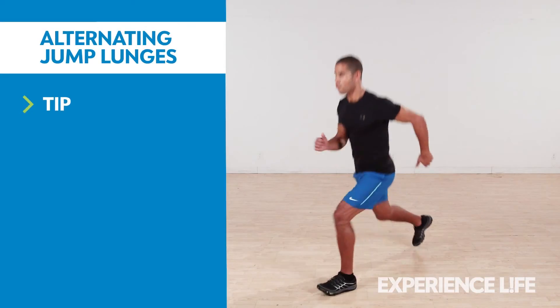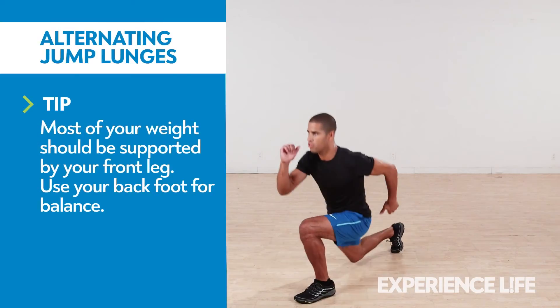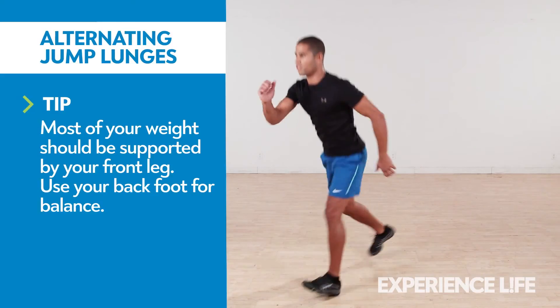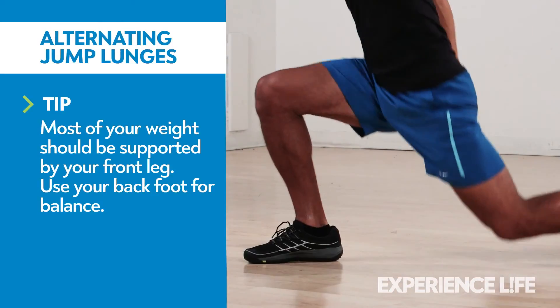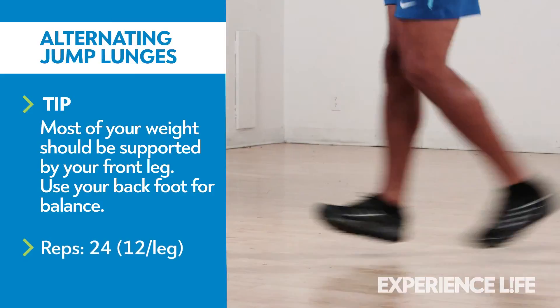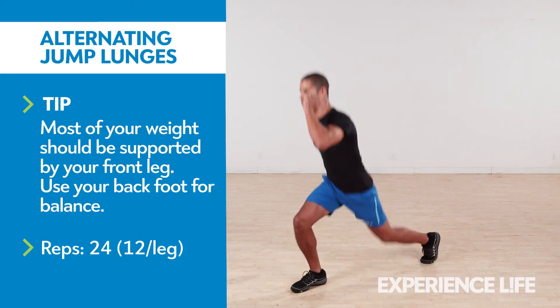Standing with feet staggered and your front knee bent at about a 90-degree angle, lower your back knee toward the ground in a lunge position, then push explosively up into a jump. Switch the position of your legs in mid-air and land in the lunge position with the opposite leg forward. Repeat 12 times per leg, switching legs on each jump.